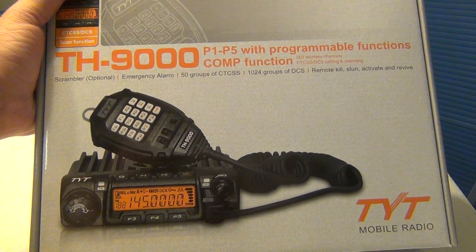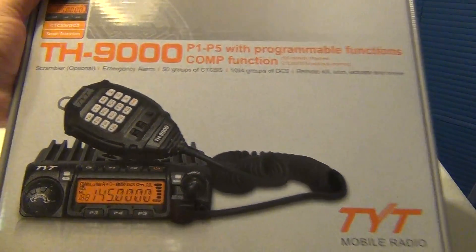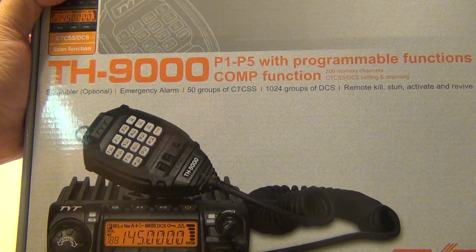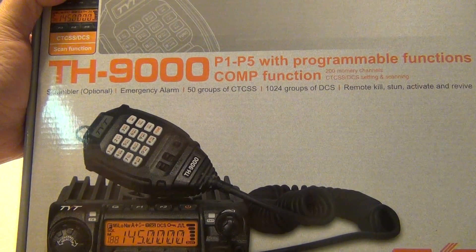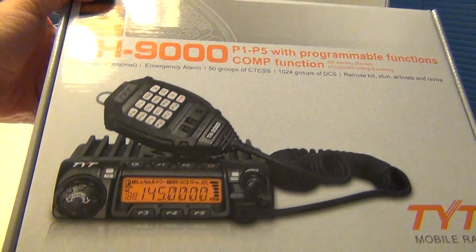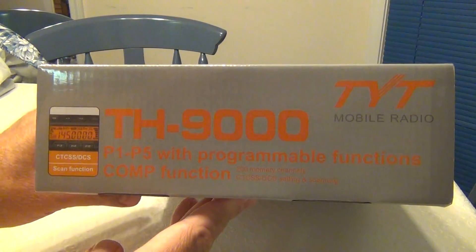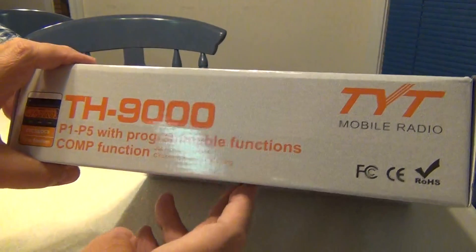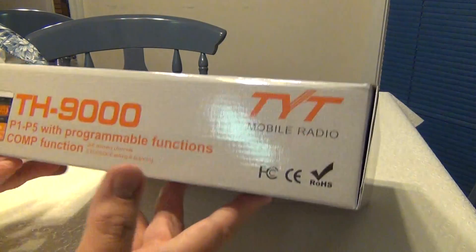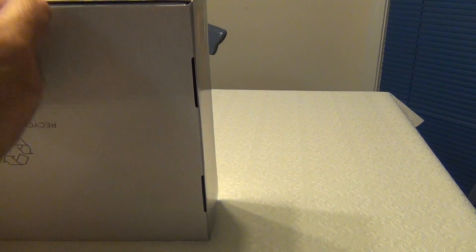Welcome back to my channel. I just got this afternoon a new radio, the TYT model TH9000 for 2 meters. I got a great price — $109.95 delivered. It's not a dual band radio, however it's a 2-meter radio at a good price, and according to reviews I've been reading on the internet, it's a very decent radio. I'll give my opinion later, but let's unbox it right now and see what comes inside.